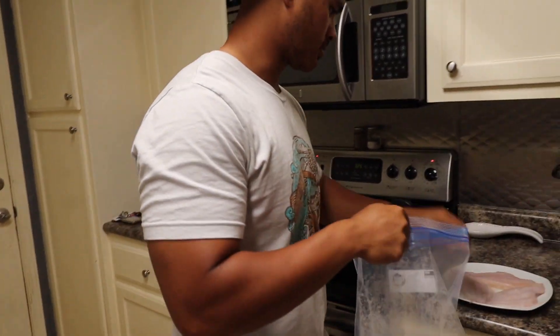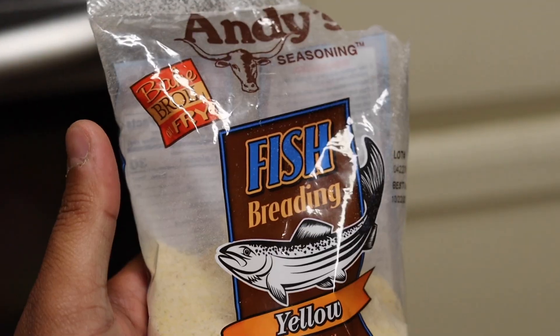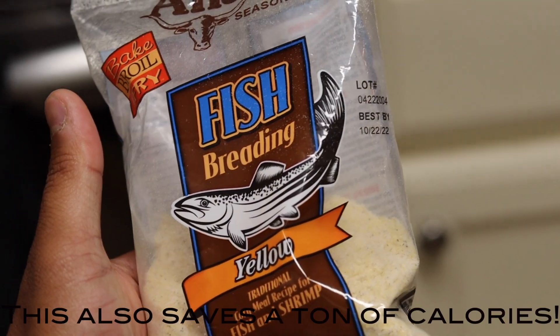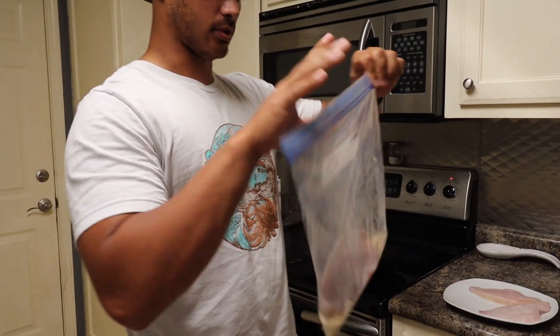Got the grease going — I turned it down once it got to temperature. I'm gonna drop these fillets. I got them wet a little bit, so I didn't use an egg wash or anything to make this seasoning stick. Guess I'll just put one in.